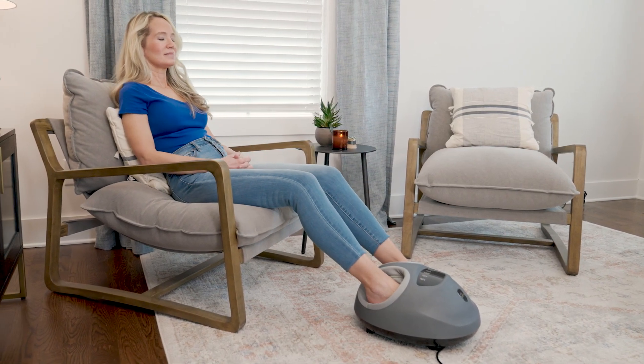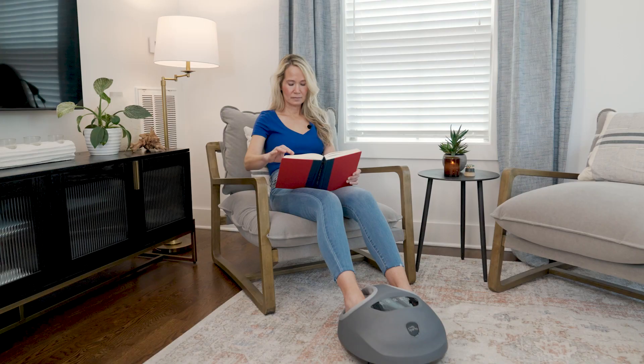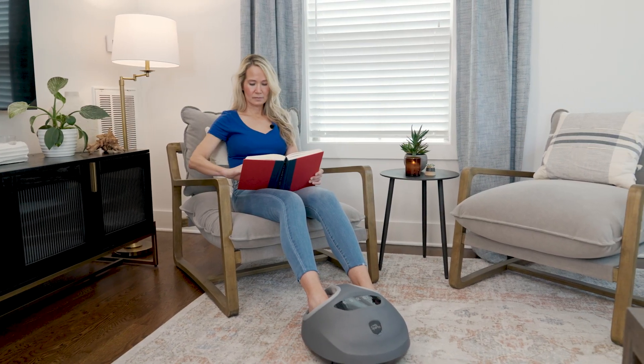Its gentle compression helps my toes feel better, while relaxing heat keeps my feet toasty warm. It's definitely an all-over relief kind of foot massager. Just about 15 minutes in this gizmo and I'm good to go — my feet will be ready to walk, skip, run, or dance.